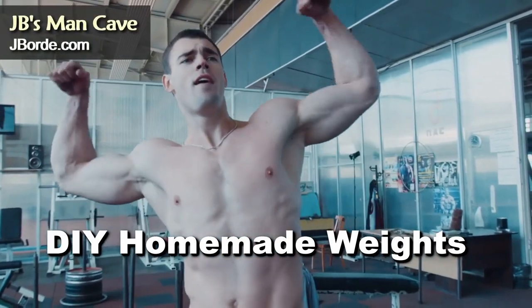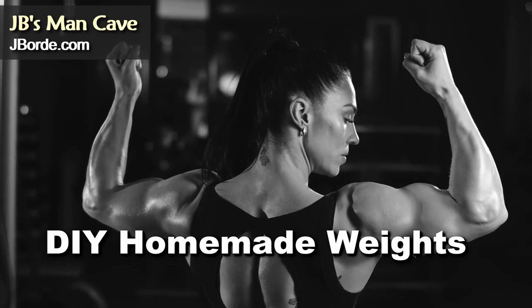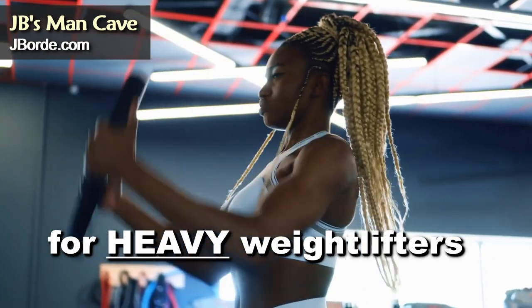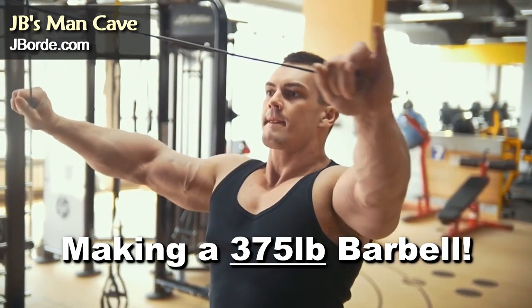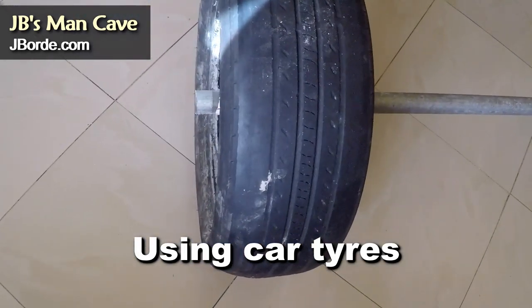Maybe you want to look like this, or this, or maybe this. How about if we make a heavy 375 pound barbell out of car tires? Weights are really hard to come by, mostly because they're expensive. Here's an easy do-it-yourself method.